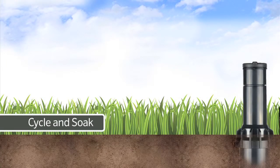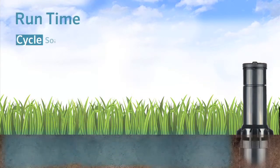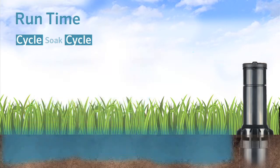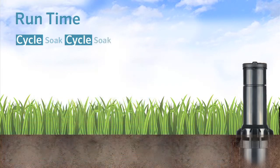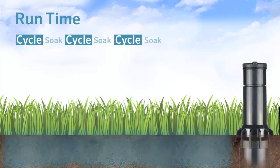Cycle and Soak is a water saving feature of the I-Core controller. This allows you to divide the total run time of a station into smaller segments of watering to allow the water to soak into the soil. This feature is useful for zones with slopes or with tight soils because it allows the soil to absorb the water, helping to prevent runoff.